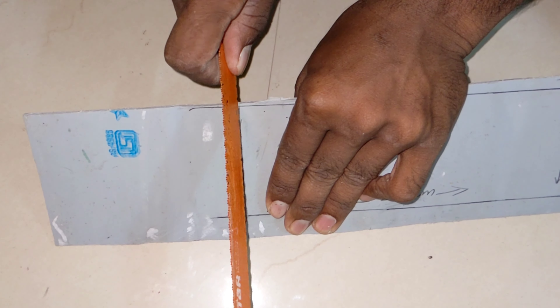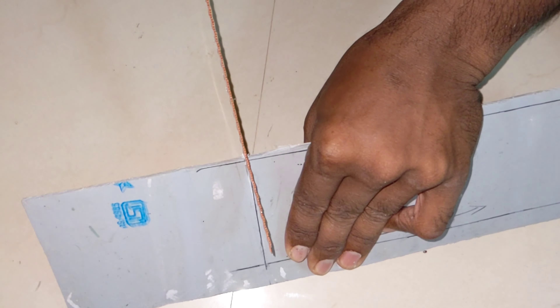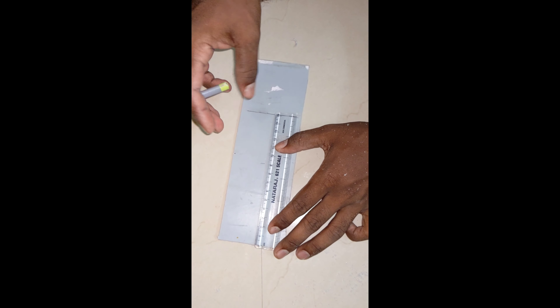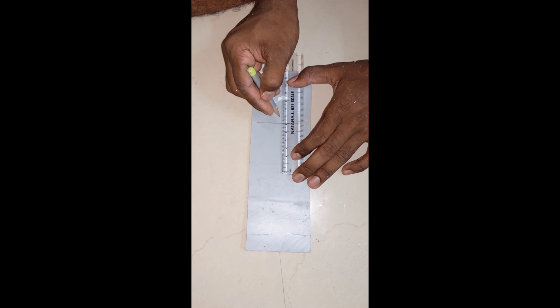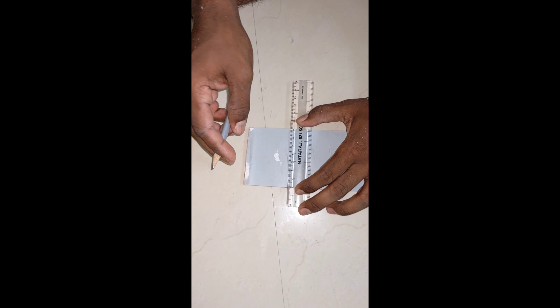We will cut at 22cm and mark it. Cut it and mark it — cut it in 9cm, then 8cm.